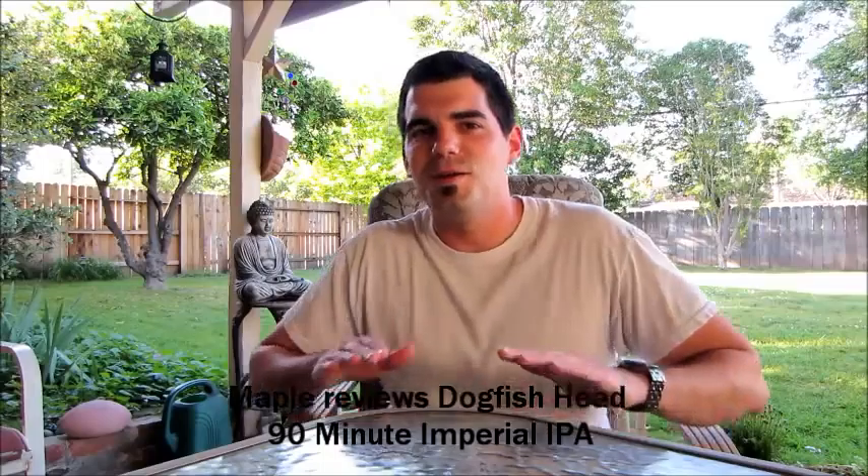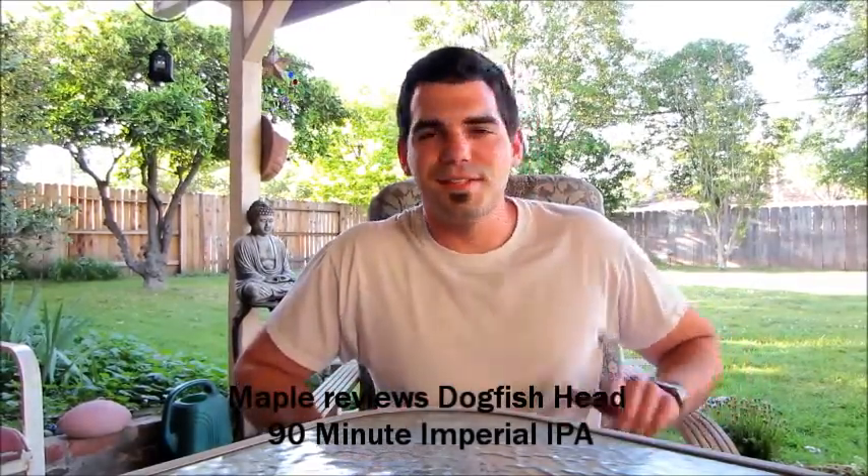Hey everybody, new video, this is my backyard and I have one thing to say right now: summertime's coming up and I think summer totally sucks. It's hot, depressing, miserable — the heat is constant, you can't get away from it. Wintertime you can wrap up in a blanket; summertime you're totally screwed.